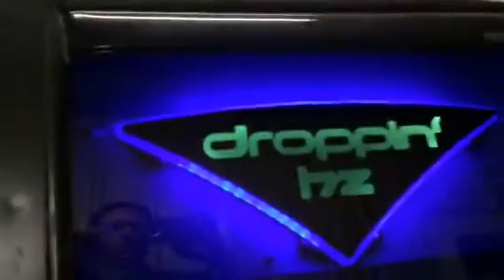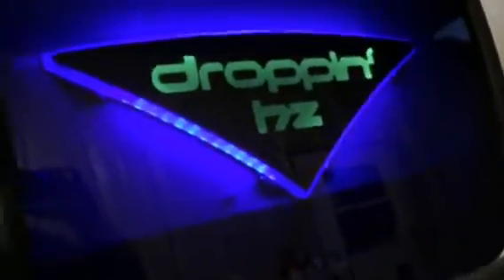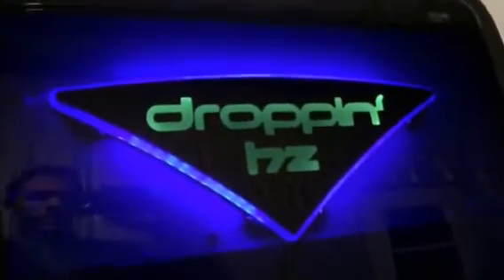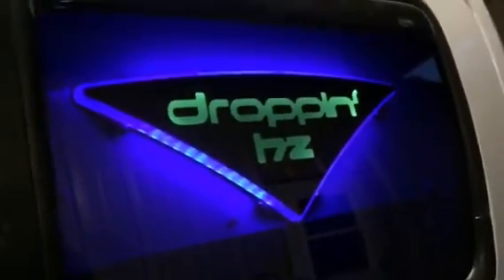Hey guys, we're gonna give you all another quick video update. Just finished putting the interior back in the truck. You can see here, first thing we got are these dropping hurt signs from Low Note's Garage — one on each side on the driver's side. Now come inside the truck, I'll show you our LEDs inside.